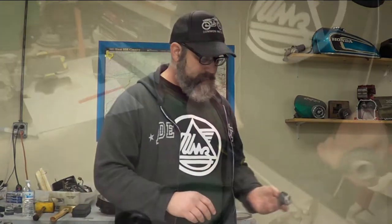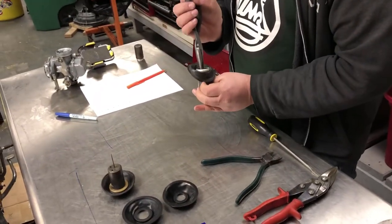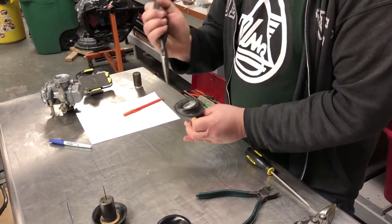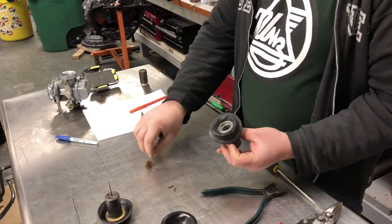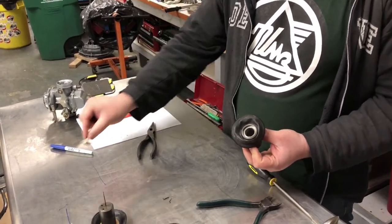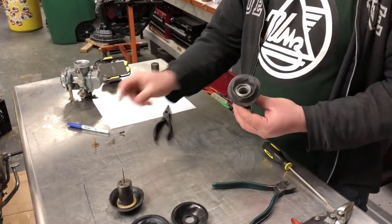Hopefully you already have your needle out of this thing. There's our top hat — make sure not to destroy that, it's a very important piece. Retaining clip. Needle. Done.